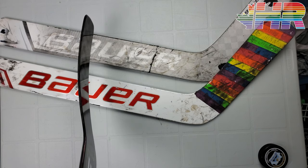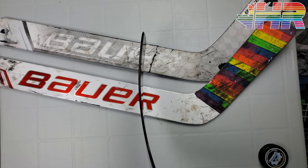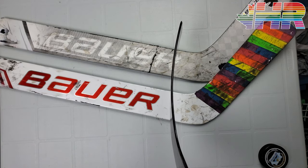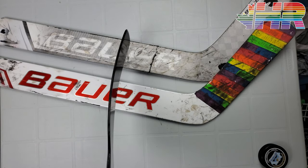Here is a look at the curve. As you can see, it's their mid-curve 2, so it's just a mid-curve. It feels pretty close to the P31 that is on Bauer and kind of the curve I try to grab for everything, because everyone has a similar one to it.